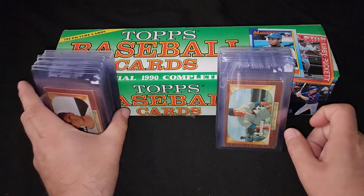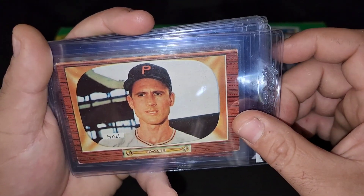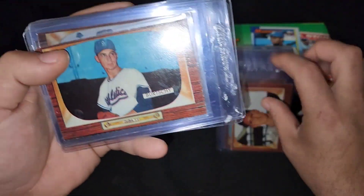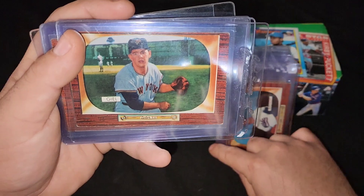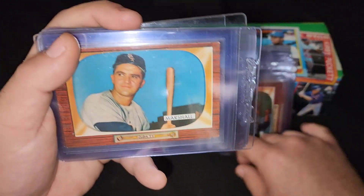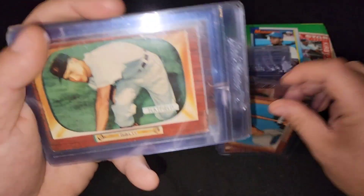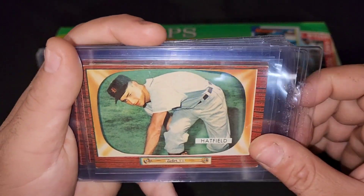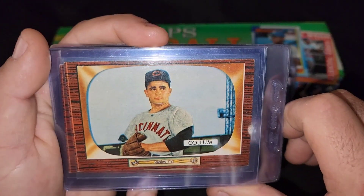I literally paid two dollars a pop with combined shipping. I believe there's like 34 or 35 of these in this little fat stack, and this is my starter set. I'm gonna be buying these cards one at a time — anything from 3 to 7 dollars — practically one card at a time, because it's cheaper to buy singles than to buy them in lots. That's something I found out a long time ago.